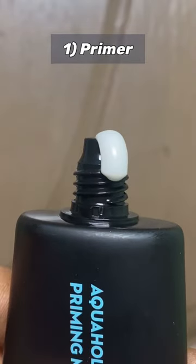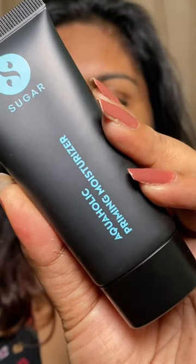I'm going to be using a primer. Primer is very important to blur down your pores and it also gives a clean canvas for the products that come later. As you can see, I'm blending my primer all over my face.